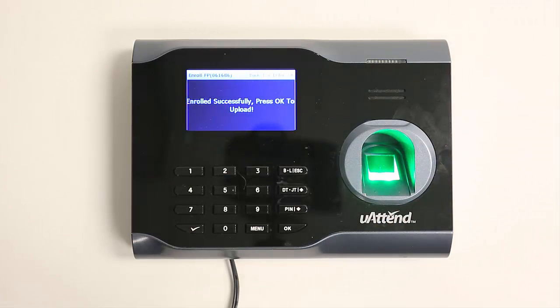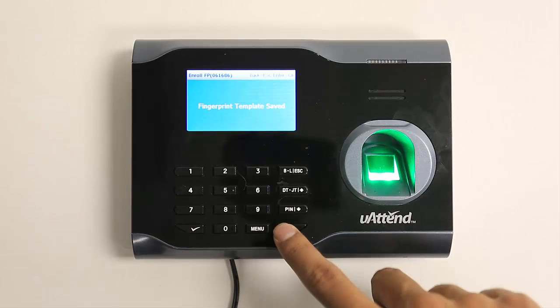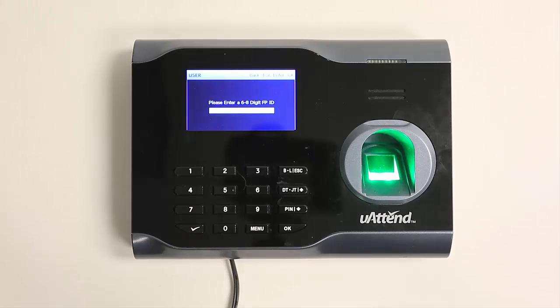If you'd like, you can register an additional fingerprint for the same employee, so they can have a backup. The second fingerprint will need a unique fingerprint ID. We recommend using the employee's ID in reverse.